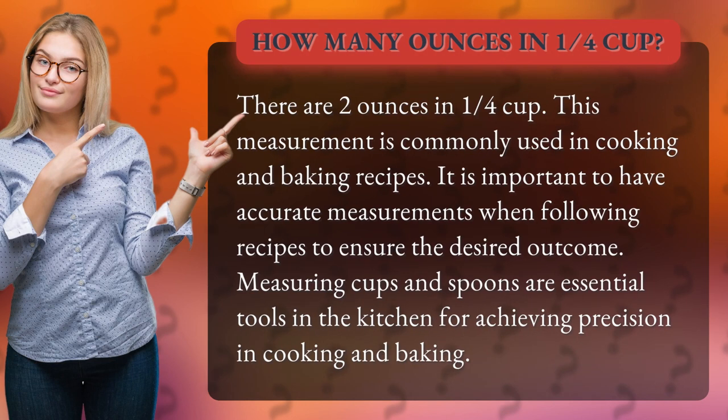This measurement is commonly used in cooking and baking recipes. It is important to have accurate measurements when following recipes to ensure the desired outcome. Measuring cups and spoons are essential tools in the kitchen for achieving precision in cooking and baking.